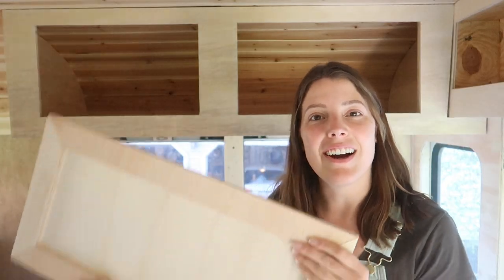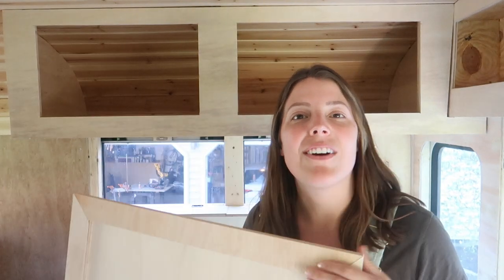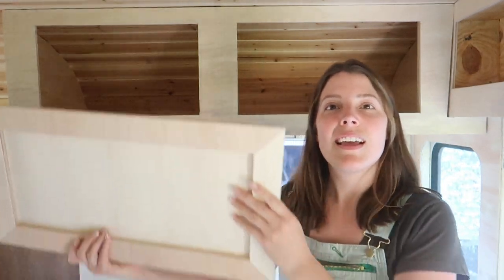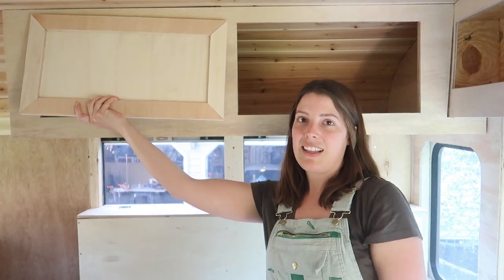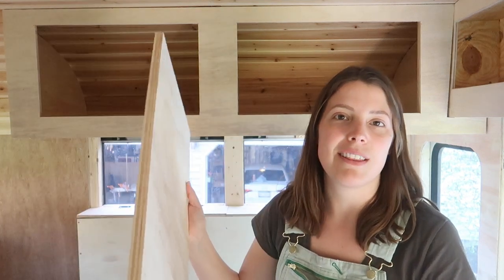Those are our super simple cabinet doors. If you enjoyed this video or found it helpful go ahead and give us a thumbs up. This is what it looks like — it looks pretty great. We are going to wait to install these until we are ready to paint everything, because it'll be a lot easier to paint our cabinets without the doors and to paint the doors when they're not attached to the cabinets. Leave us a comment with what color you think we should paint all the cabinets in our bus and we'll see who guesses right. Anyways, hope you guys enjoyed and we'll see you next week. Bye! Love you!